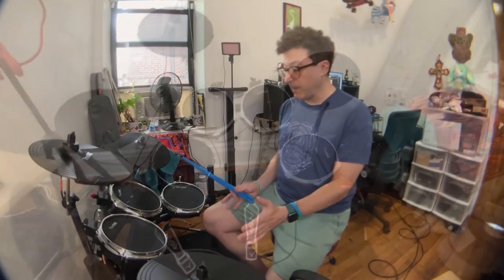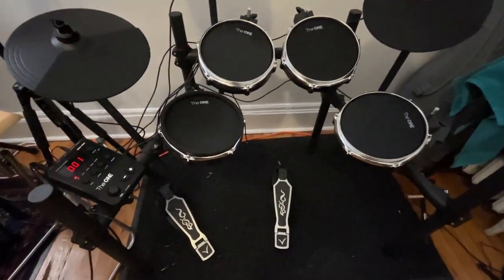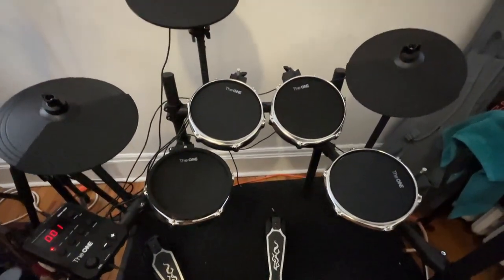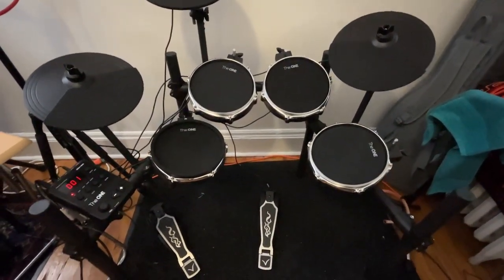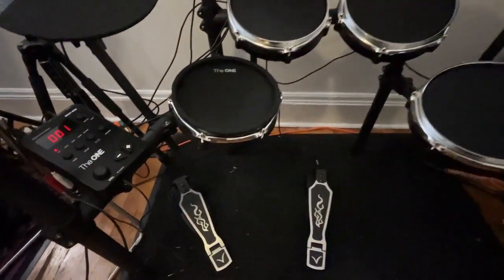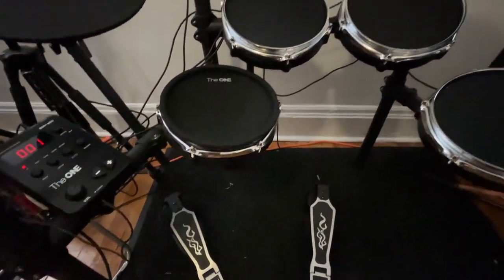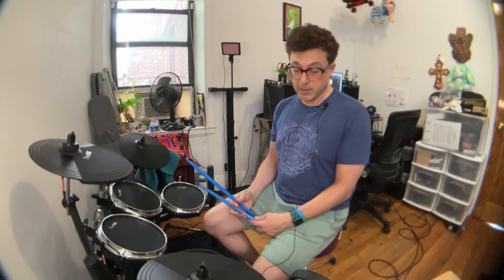All the pads are mesh, which is pretty common these days, and they're all eight inch. You get a dual zone snare drum and three single zone toms. The rack, toms, and snare feel really, really well made, and the cymbals as well. It has three cymbals: hi-hat, crash, and ride — very similar to the Alesis Nitro but they seem a little more sturdy.